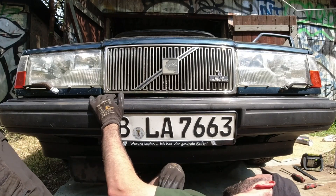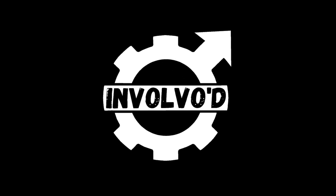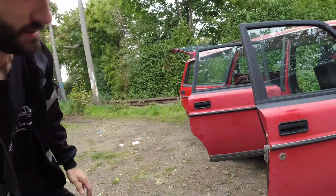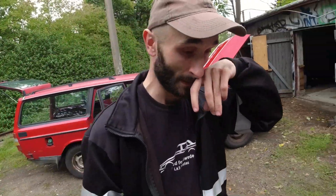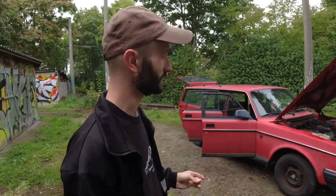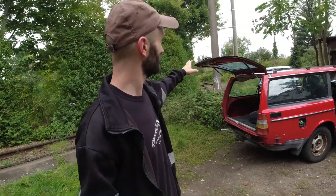So guys, today we're back on Ruby the 240 wagon and today it's all about latches and locks, because none of them work. I need to put barrels in the front doors because both barrels have been punched through or something. I hope it's not stolen, but we'll find that out when we go to register it. The bonnet latch doesn't work — I've freed that part off already, I'll show you what I did, but it's so long ago and so much has happened I can't actually remember. Trash YouTuber.